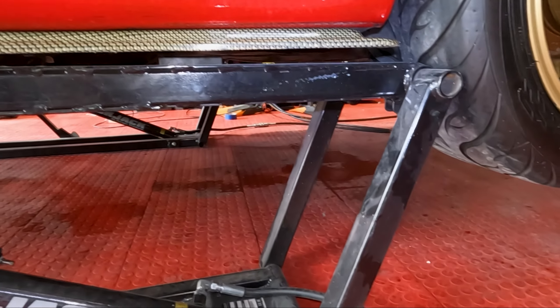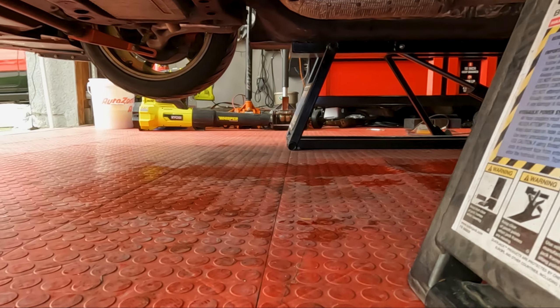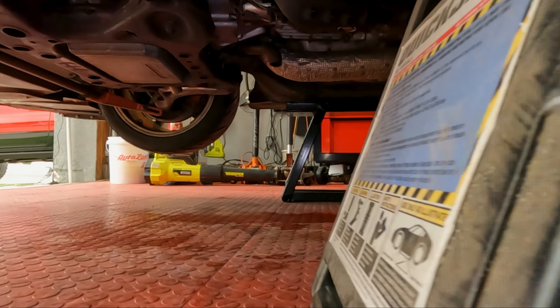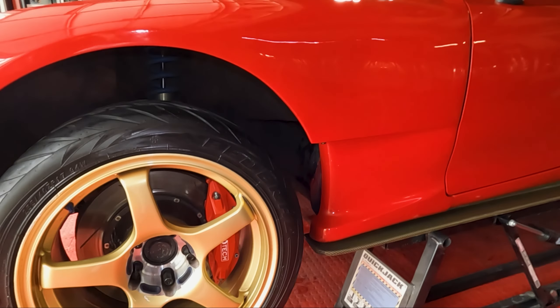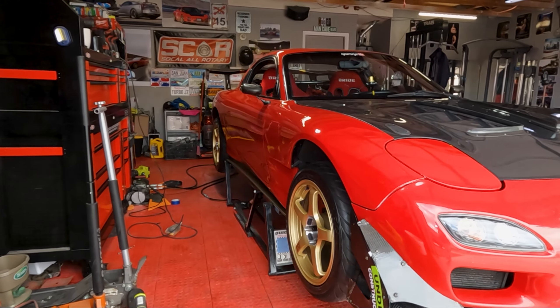There's a little close-up. It's pretty solid.